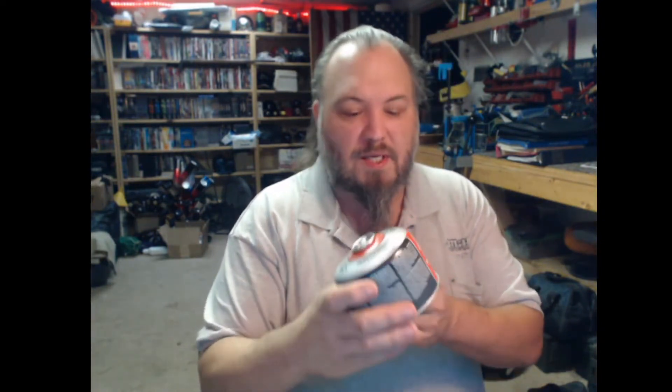Welcome back to the Basement of Solitude. Got a new one for you here. I was wandering around Walmart and one of the things I've been seeing in my YouTube suggestions is those little bitty pocket rocket stoves — the ones that take these kind of fuel things. Now because I have one of these kind of fuel things...